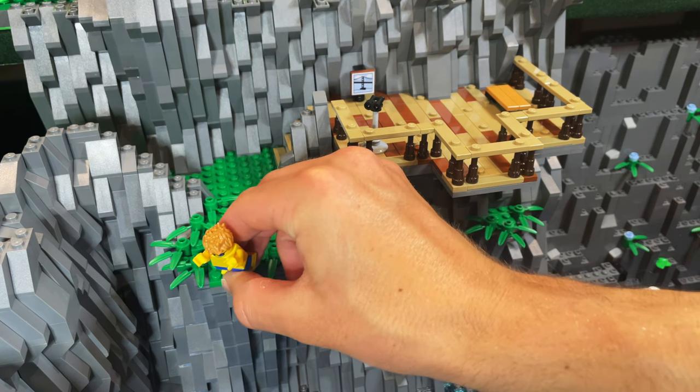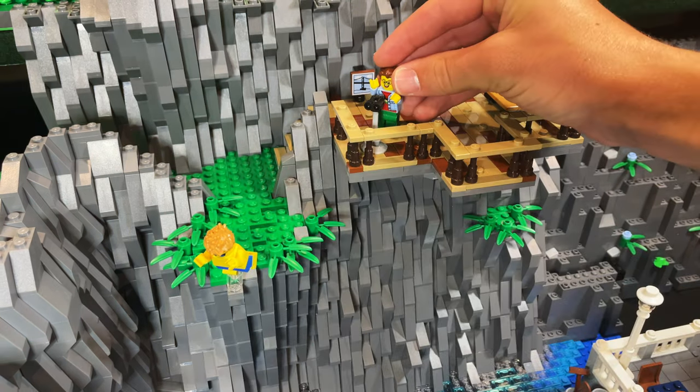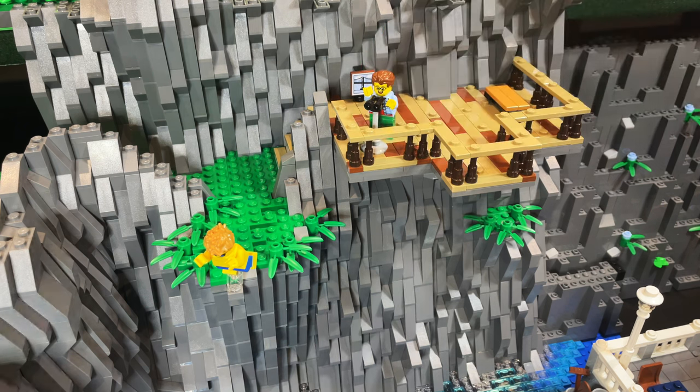And as usual, the most satisfying part — the before and after shots.